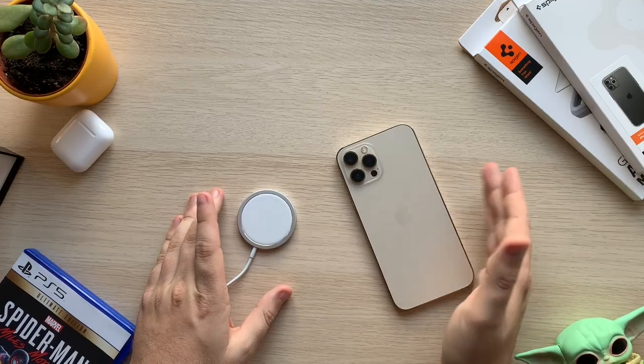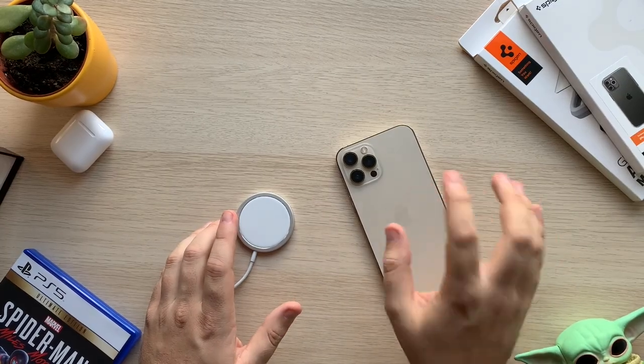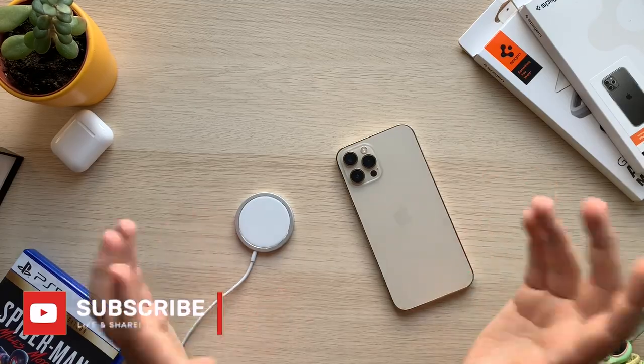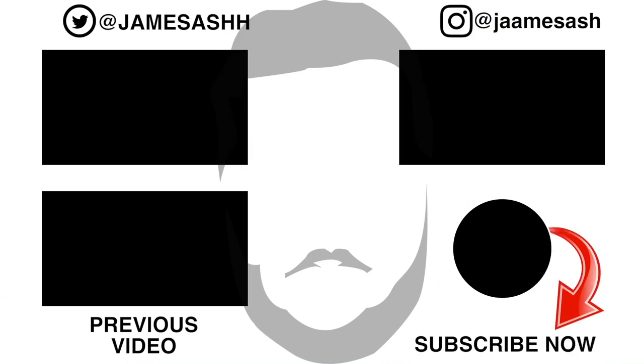I'm going to be filming a vlog on this phone, using this camera for the entire day so you guys can get a good feel of the front camera, back camera, and microphones. Stay tuned for that and subscribe if you want to see it. I might also do a video like 'a month with MagSafe' using this as a charger — let me know down below if there's anything you want to see. Thanks so much for watching, take it easy.